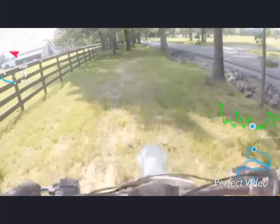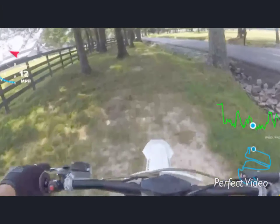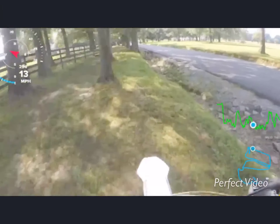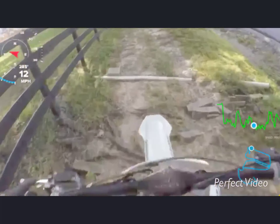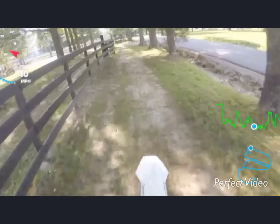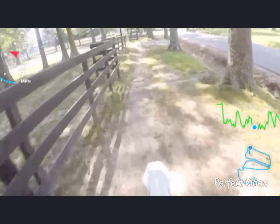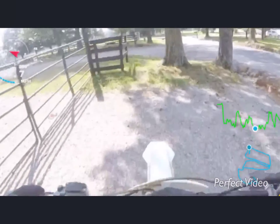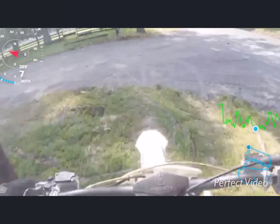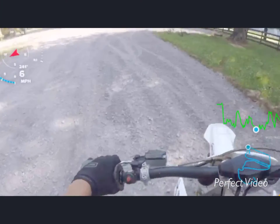I'm gonna try not to talk as much during this video. When I got on that edge, I shouldn't have — I could easily fall right into the ditch, and that would not end up too well. Nobody wants that, right.